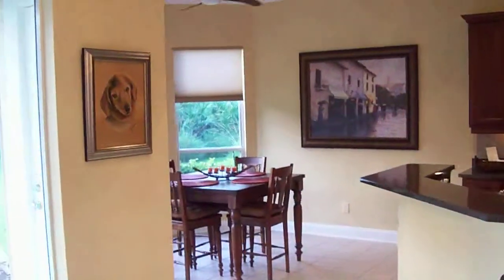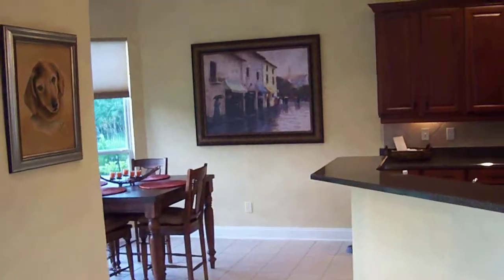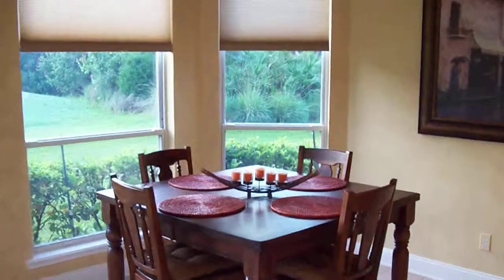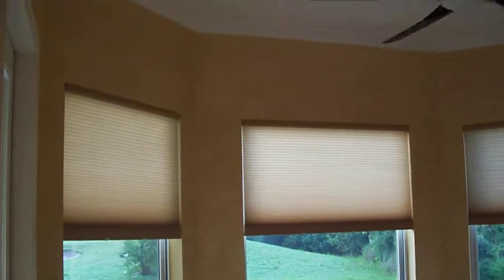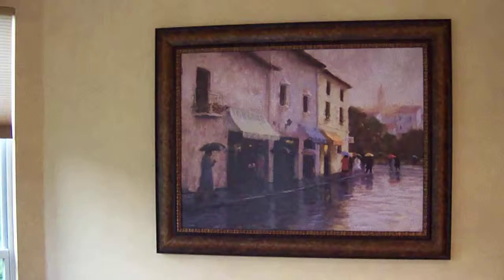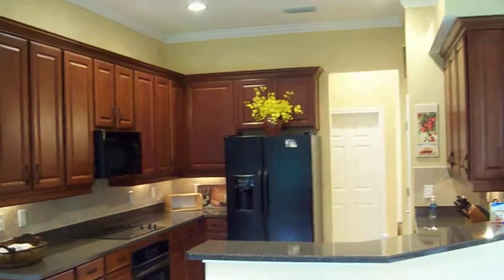The kitchen looks really nice and you've got a new candle thing there. You can see the shades go really well, and of course that picture looks great on there — it picks up all the colors.